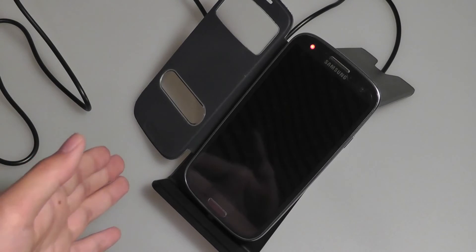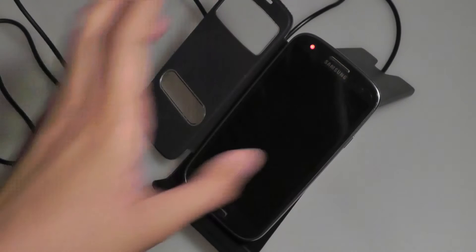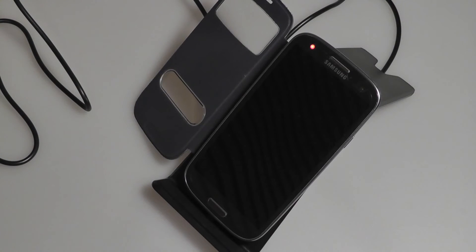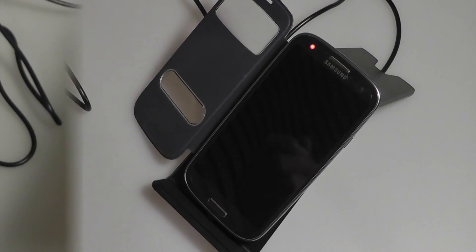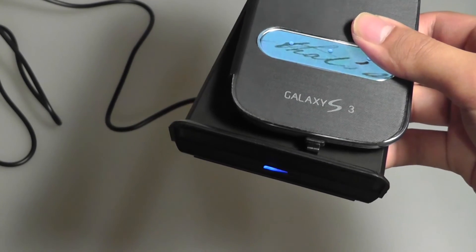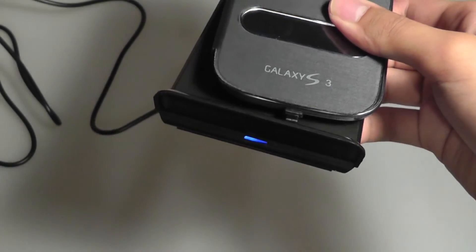This could be a worthwhile investment if you want to place it by your bed or maybe on a dining table. Especially if you're going to sleep, you can just put your phone onto the charger, and when you wake up in the morning it's going to be fully charged — you don't have to deal with the hassle of plugging or unplugging the micro USB tip.